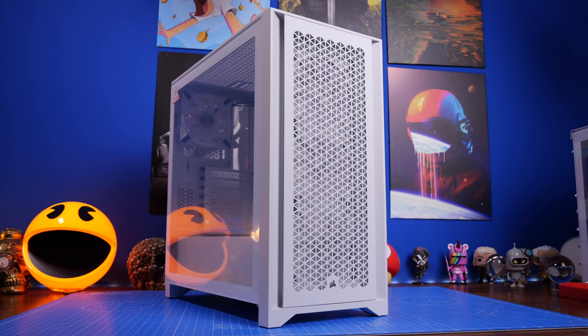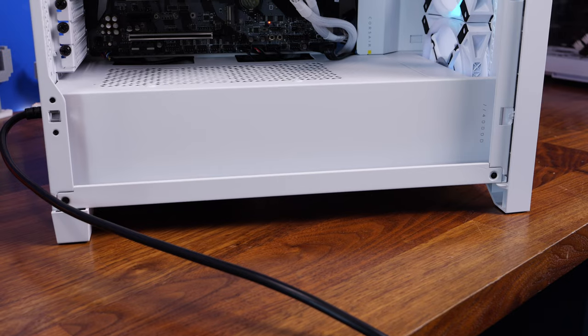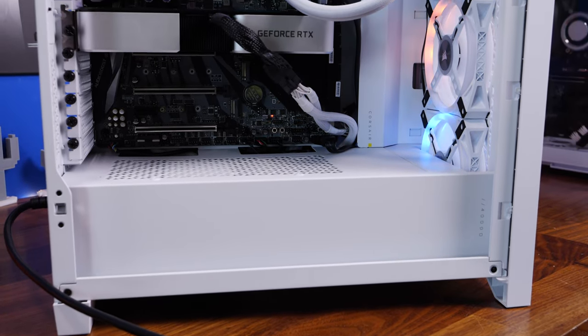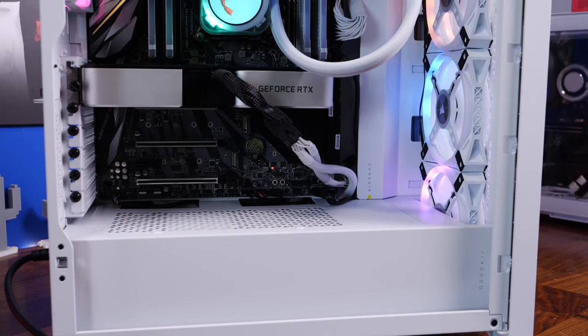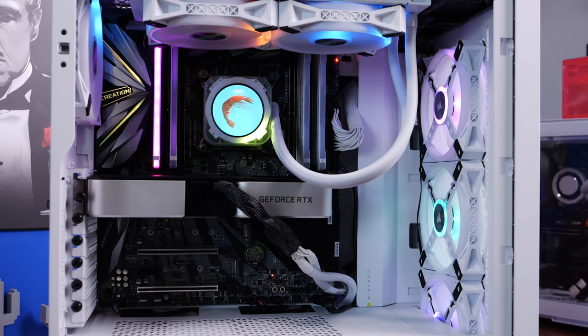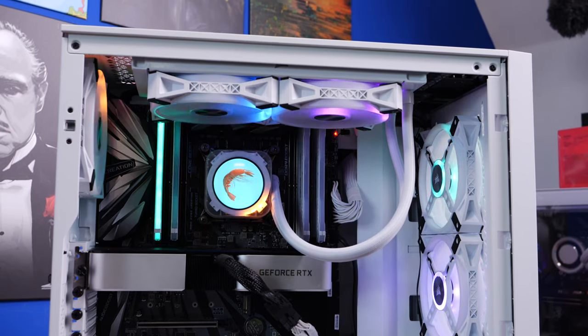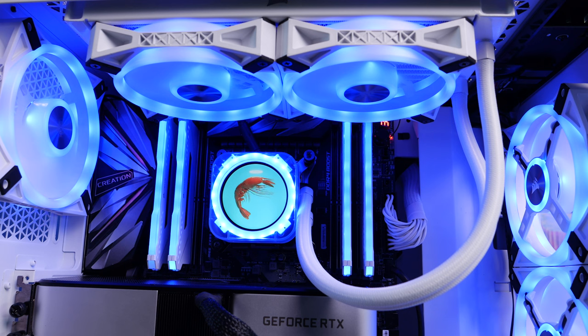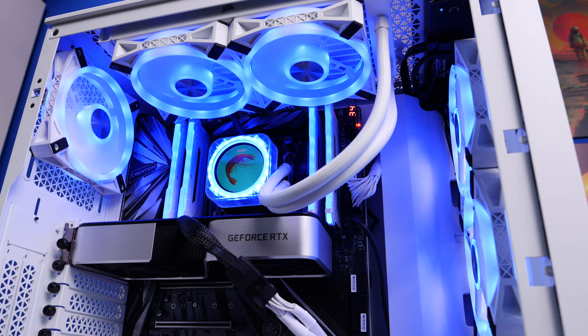Hello, this is the Provoked Prawn, and this is the Corsair IQ 4000D RGB Airflow QL Edition. This is the QL version of the 4000D Airflow, which means it comes with four pre-installed QL120 fans for extra RGB lighting and convenience. In this video, I'm going to be showing you the build process to end up with the result I have here, with the Corsair H100i Elite Capelix with the LCD upgrade kit, and a number of other things, including some extra QL fans and some other interesting highlights.